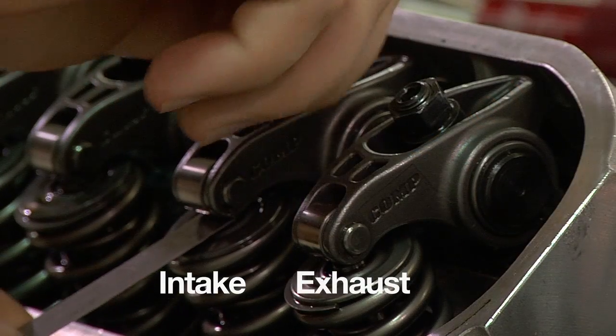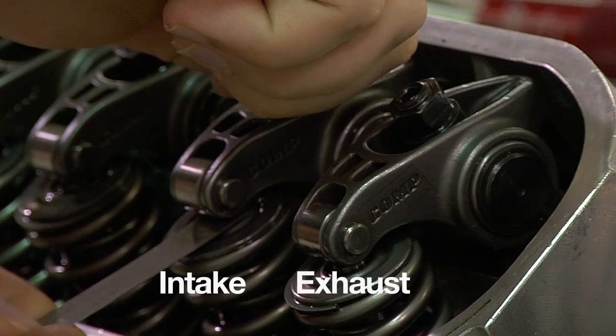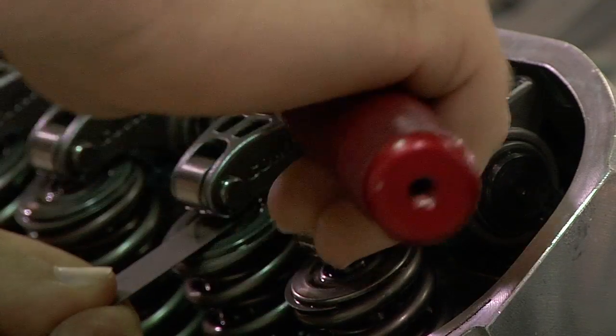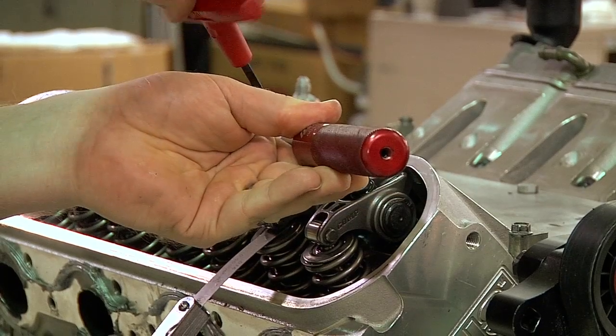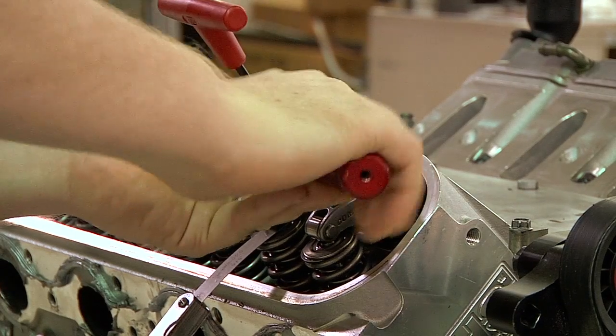Place a feeler gauge between the valve tip and the rocker arm. Tighten the adjuster nut of the polylock until the proper lash is found. When you get to your preferred lash, hold the adjuster nut in place and set it with the inner screw using an Allen wrench. The polylock adjuster nut adjusts the amount of valve lash while the set screw locks it into place.